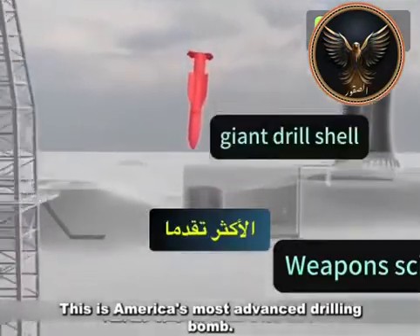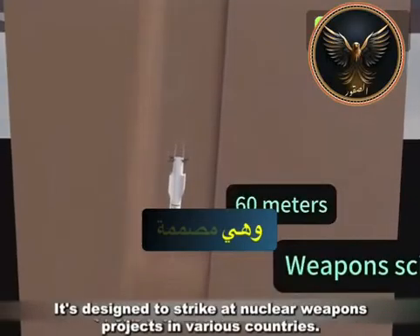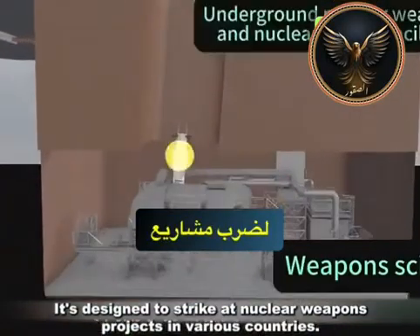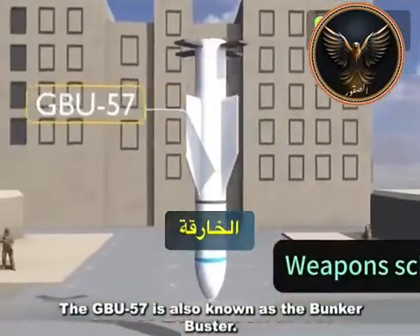This is America's most advanced drilling bomb. It can penetrate concrete up to 60 meters underground. It's designed to strike at nuclear weapons projects in various countries. The GBU-57 is also known as the Bunker Buster.